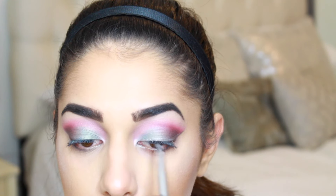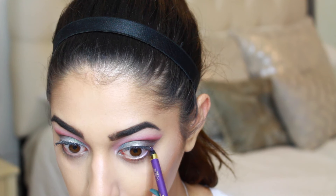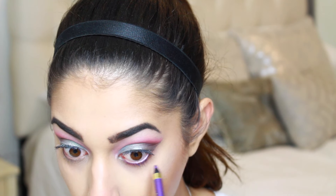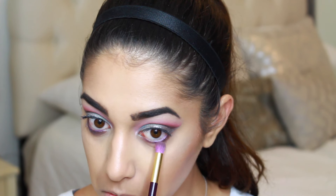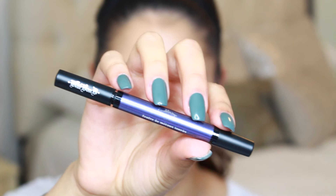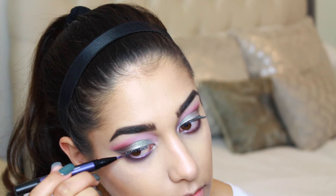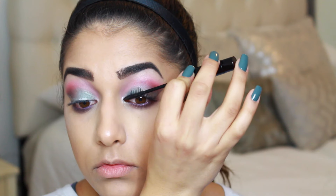Moving on to the lower lash line, I'm using a purple eyeliner by L'Oreal to smoke out the lower lash line, then going back into the palette and taking the Black Current purple eyeshadow shade to blend, buff, and set that eyeliner. You really want to spend time here buffing and blending that out. Optionally, I also used the Kat Von D Ink Liner in purple, creating a line underneath that silver wing for a little pop of color.